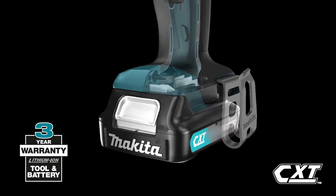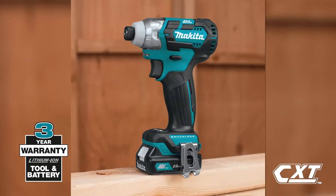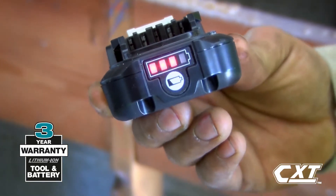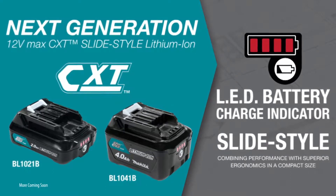For added convenience, the slide-style battery enables the tool to stand on its own, and it includes an onboard LED charge level indicator. For longer run time, pick up the 4 amp hour battery.